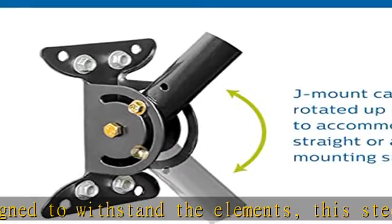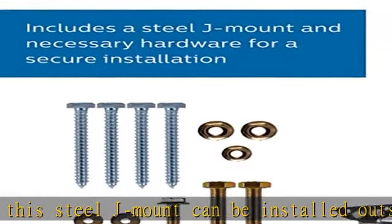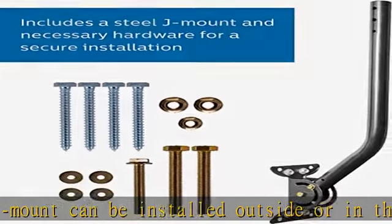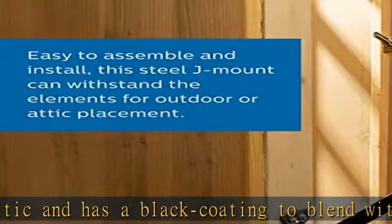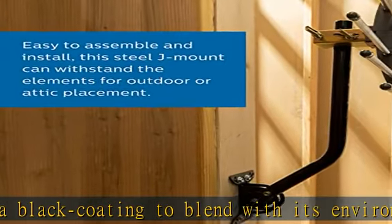This black coated steel J-mount ensures a secure installation of your outdoor antenna on a roof or wall. Length: 19 inches. Easy to install — simply attach either end of the J-pipe to the included bracket that you've affixed to a roof or wall and adjust the angle for the perfect antenna position.